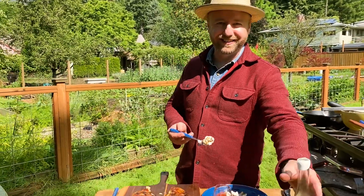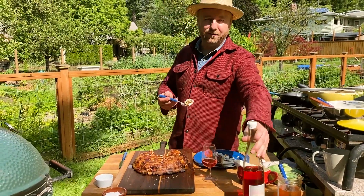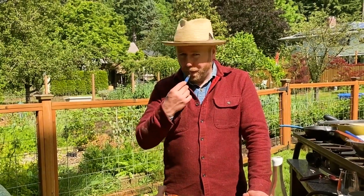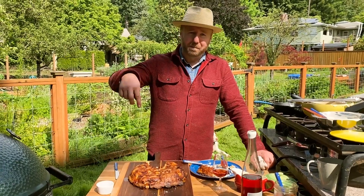Drink some more rosé. Just relax for a minute. Hit the subscribe button down at the bottom. Tell us what you'd like to see us cook outside. I hope you enjoyed it. Come visit us in beautiful Portland, Oregon at Olympia Provisions. Thanks for watching. Have a great day.